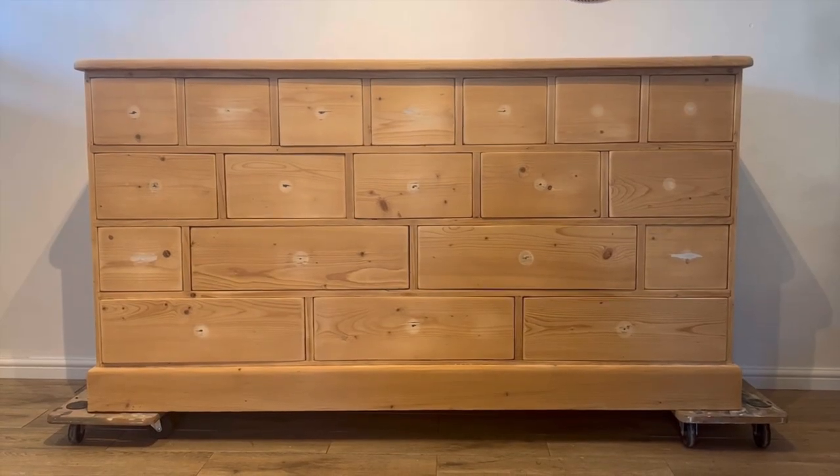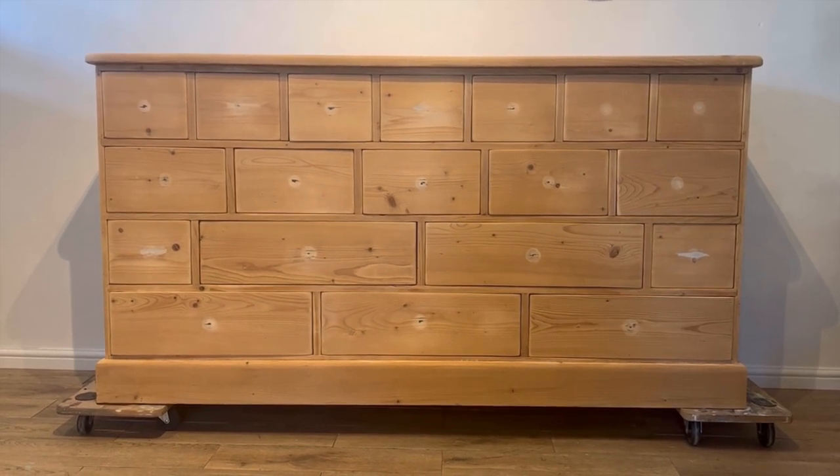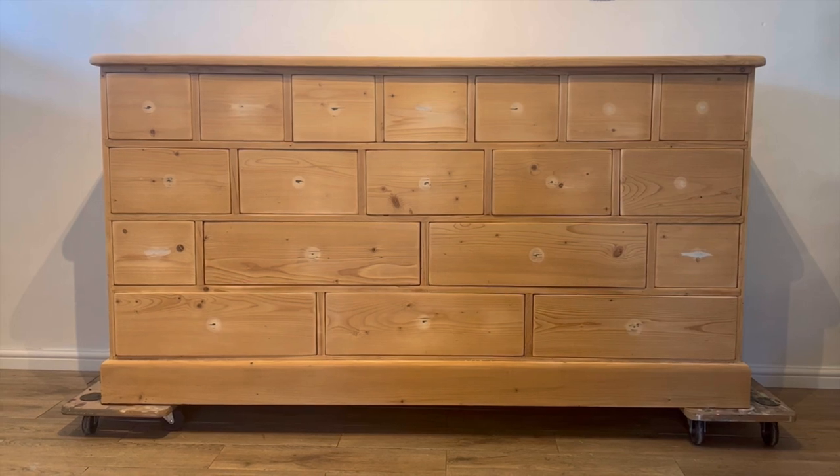Here is how the piece looks now. I've removed all of the handles, filled the holes, stripped the wax, cleaned and sanded. And now we're ready to get the paint out.